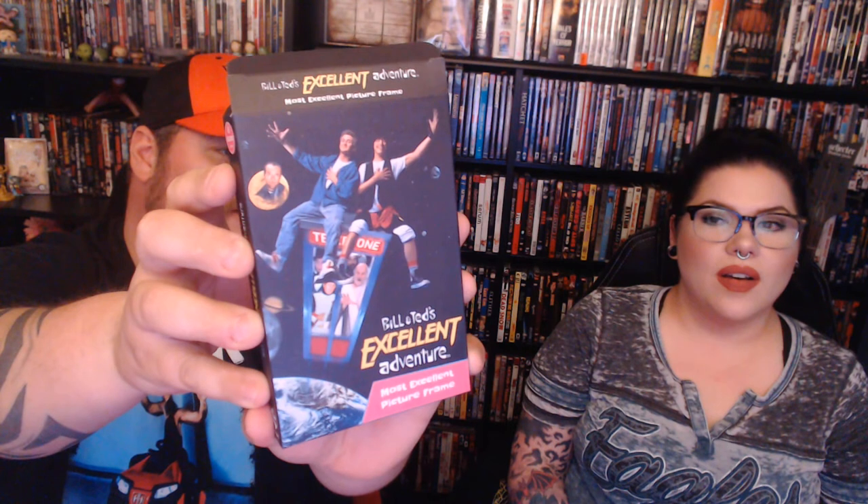That was the Ant-Man and the Wasp — I knew that was one thing. Next thing is... oh, this is cool. I'm just going to straight open this. So I'll show the box first. It is actually a Bill and Ted's Most Excellent Adventure picture frame. Oh! Oh my God, that's so cool.